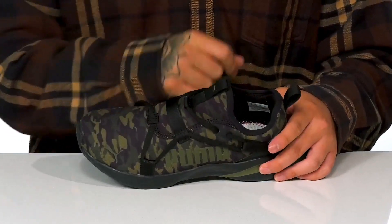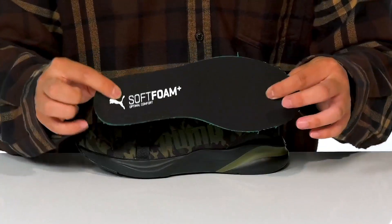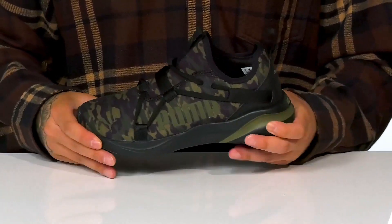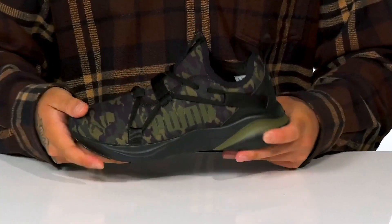Pull tabs located at the tongue and heel with a quick-drying textile lining and padding around the collar. A removable soft foam plus footbed is going to help absorb shock and keep them comfortable while they wear this shoe. It sits on top of a lightweight shock-absorbing foam midsole that also has a nice sturdy flexible design.